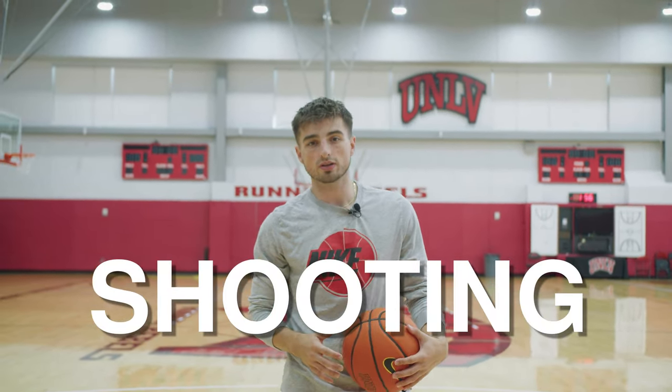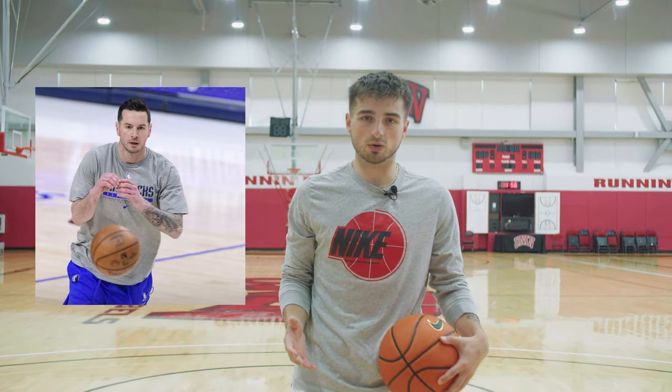All right folks, we are back, and today's video is all about shooting. By the end of today's video, you should be able to do one thing: construct a 500 makes per day shooting workout. I took that number from a guy named JJ Reddick.